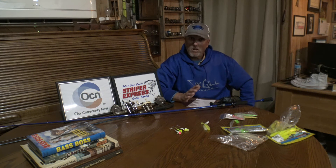Guys, be courteous when these fish do school up. Everyone's excited and everybody wants in on the action, but the nicer we play, the more fish we all catch. And don't get me wrong — I know everyone has had their moment for sure.